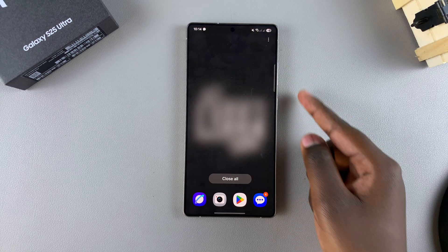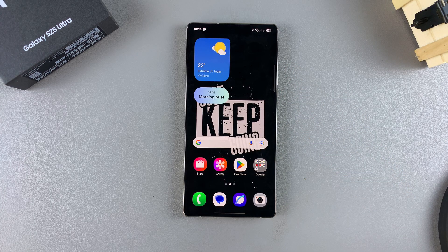From here, you can now start using the Google Assistant on your Galaxy S25. If you have any small tasks you want performed or want to ask for information, you just need to say the key phrase, Hey Google.